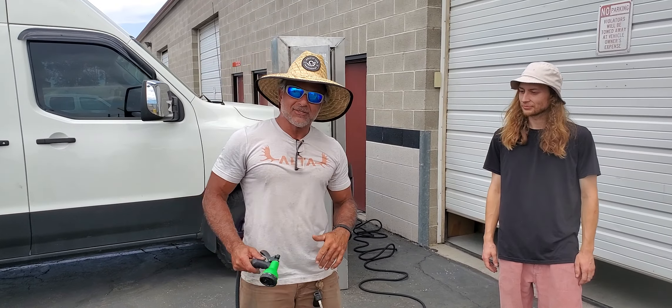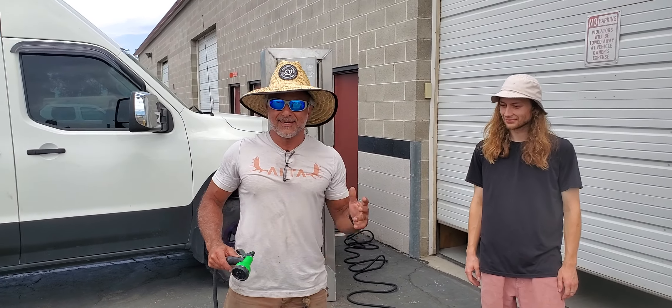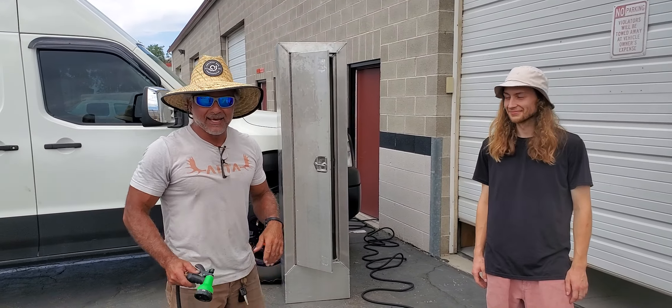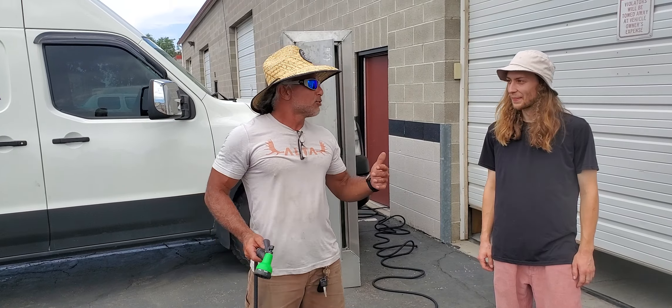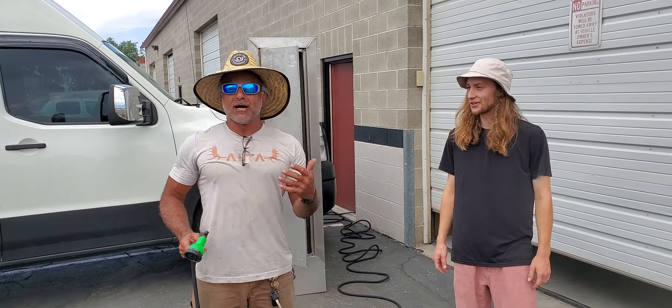As you know, there's kind of no adults in charge here at Alta, so we get to do dumb stuff a lot. And some of that dumb stuff comes out real cool. So hey, today — dumb stuff. We should call it Dumb Stuff Thursday. Dumb Stuff Thursday! New day. All right.